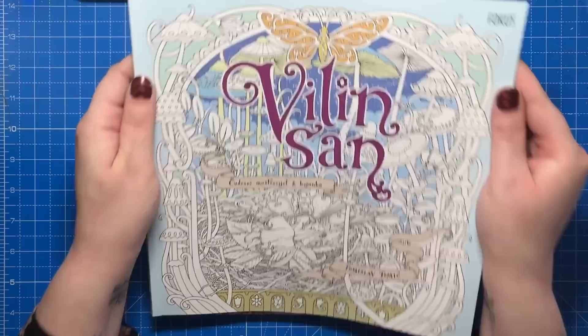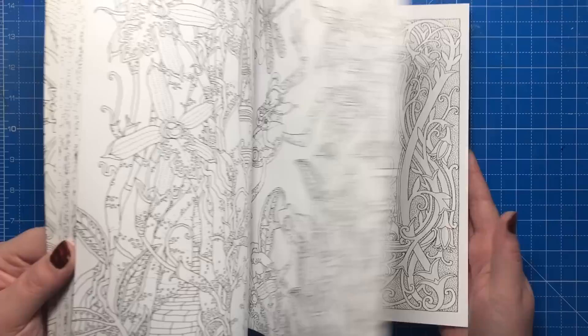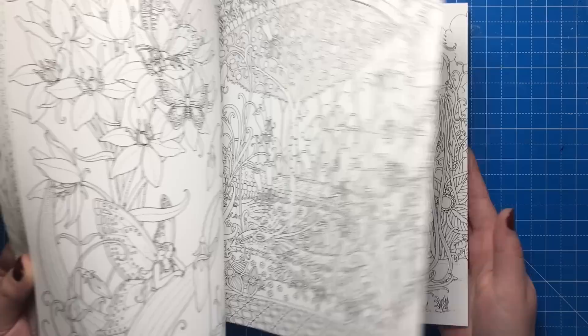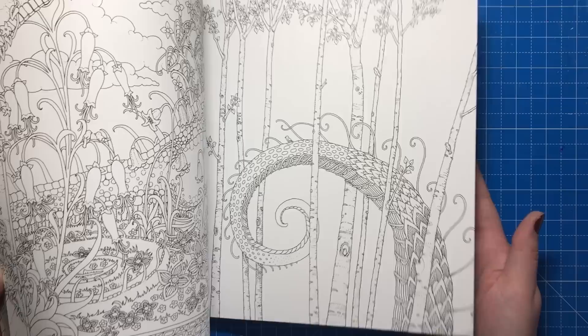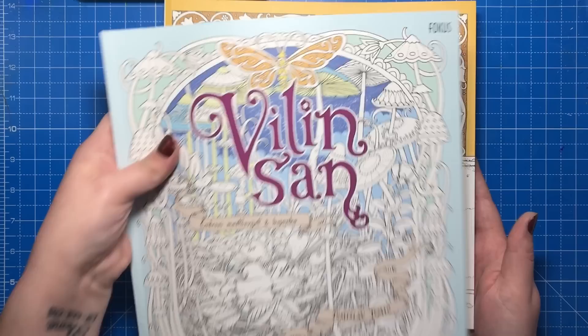This book has been absolutely lauded across the colouring community. Everyone seems to love it and it's really not hard to see why. Tomislav's illustrations are incredible, just absolutely stunning, highly intricate and every single page has so much detail that it really draws you in to the story. His signature style continues in the new book Vilind San.